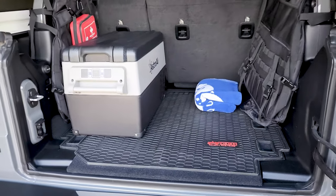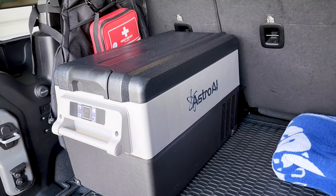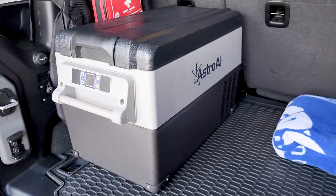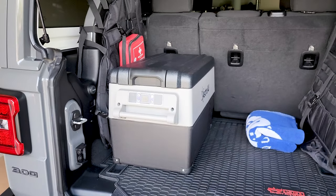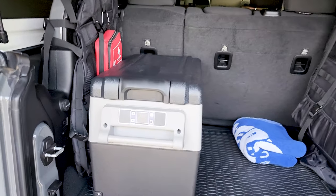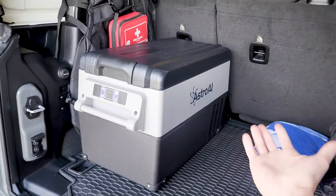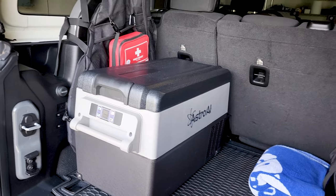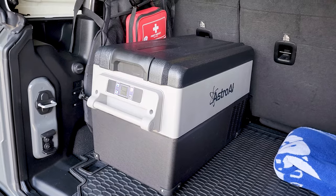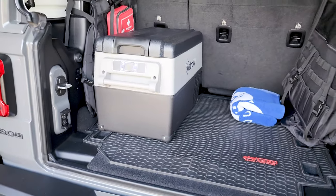So if you guys are looking for one, I'll leave a link in the description below. It is an Amazon affiliate link, so just FYI — you can use that link or avoid it, whichever you prefer. If you are choosing to support, thank you — it's not much but anything helps. So yeah, if you're looking for one, Astro AI — like I said there are many out there, but this one I have personal experience with now since I tried it. If you're unsure which one to go with and want something affordable, give them a shot. Amazon has excellent returns anyway, so if anything is wrong you can just return it. Thank you guys for watching and I'll see you in the next video.